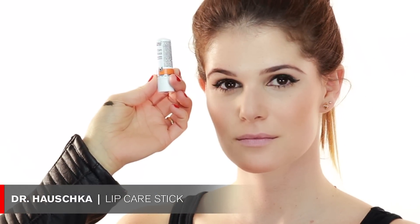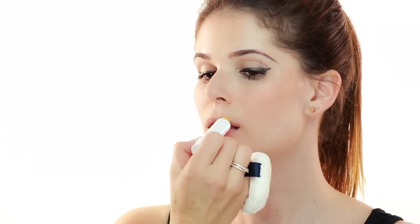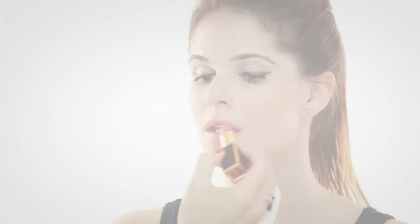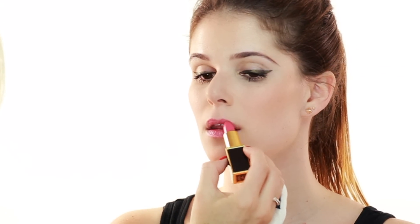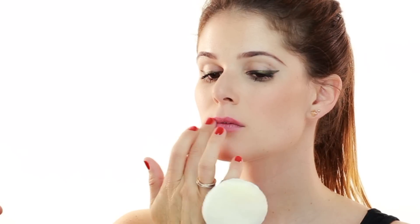Next step I'm going to use a little bit of lip balm by Dr. Hauschka — it's the Lip Care Stick. I always like using lip balm before any lip products so everything goes on smoother. I don't like putting lipstick on dry lips; it should always be moisturized. I chose this really pretty bright pink for you today by Tom Ford in Flamingo 08. I'm applying this directly out of the tube. Depending on how strong you want the lip color, you can pat it in with your finger for a more natural look, or apply it a few more times or with a lip brush for more vibrancy.